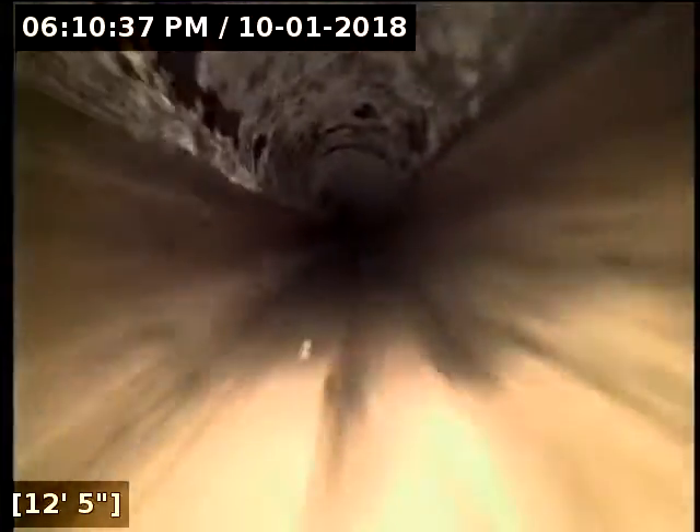We have great flow all the way to the main lateral. All the ABS and PVC portions of the line we've scoped are in good condition. There's a little deformation in the pipe but it does not appear to be cracked or broken open to the ground. The sewer line is functioning properly at this time.